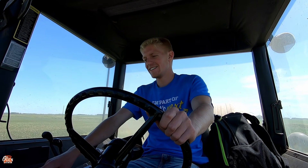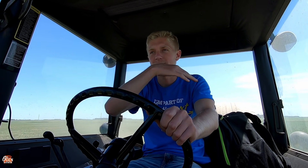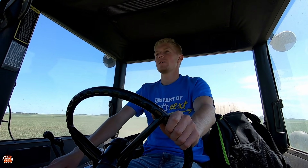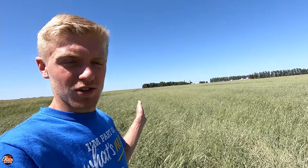It keeps creaking so bad. This is an uphill road. Every time I put it in road gear, the front end bounces like five or six times before it finally settles down. I'm alive, I made it! So as you can see, here's the rye, and this is the section right here that we already crimped — and it's all kind of standing back up again.